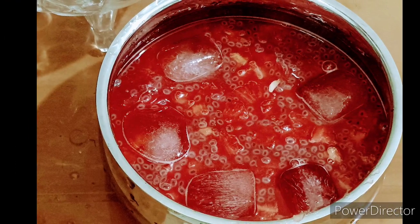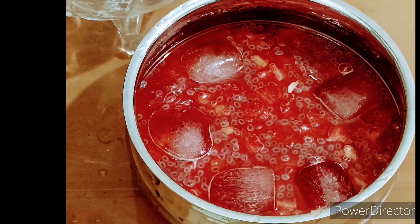Hi friends, welcome to my channel. This is a watermelon recipe — easier and faster.